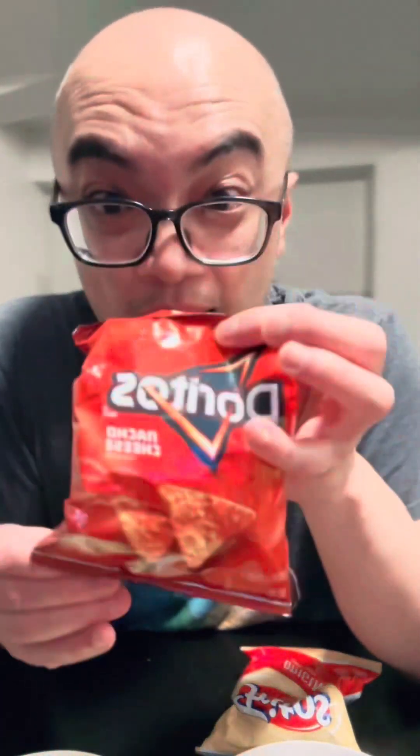Hey guys, how y'all doing? I have some walking tacos. A few months ago I made some version of walking tacos and some of you were saying that's not walking tacos because it's all on a plate. So today I'm actually making walking tacos in a bag — some Doritos, also Fritos. One bag is clearly not enough, this is quite a small bag.